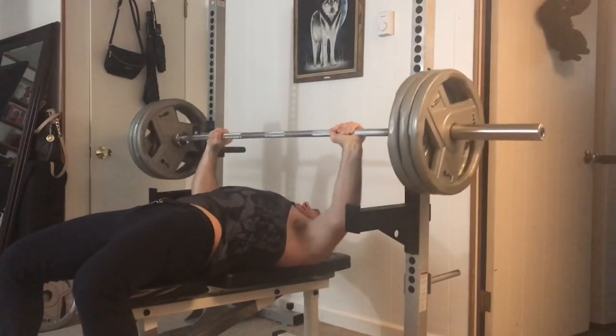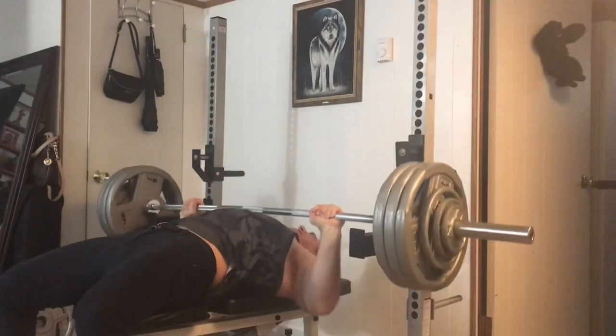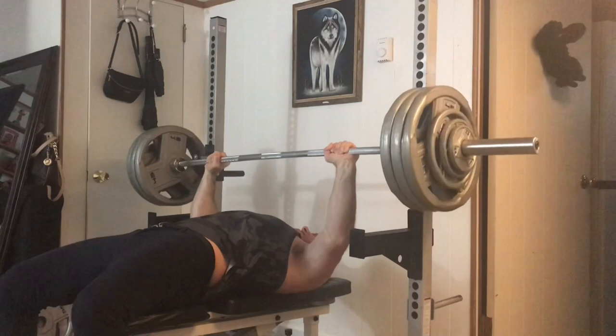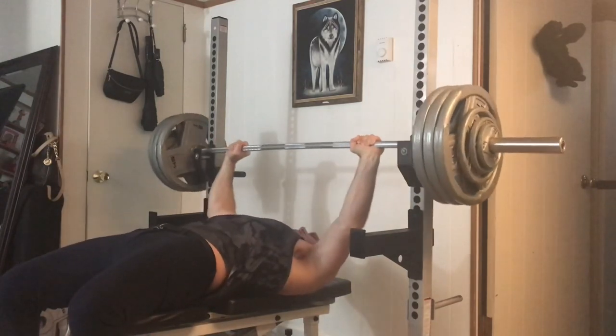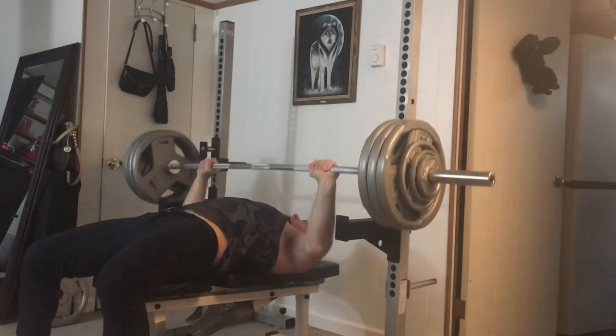I'm five foot eleven — not super tall — but that takes me out of that pound-for-pound strength category. I have to put on a lot of weight to get strong and I don't want to do that, so I'm trying all these tricks to get strong again without putting on weight.